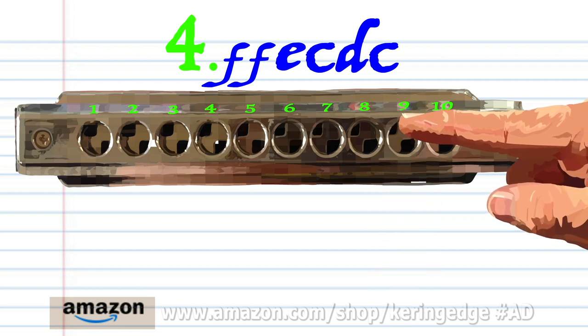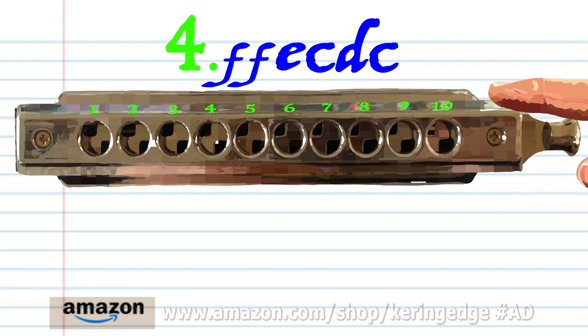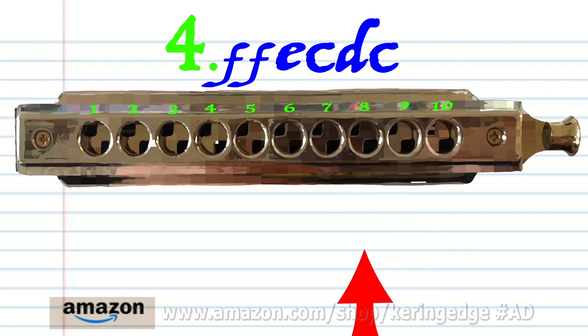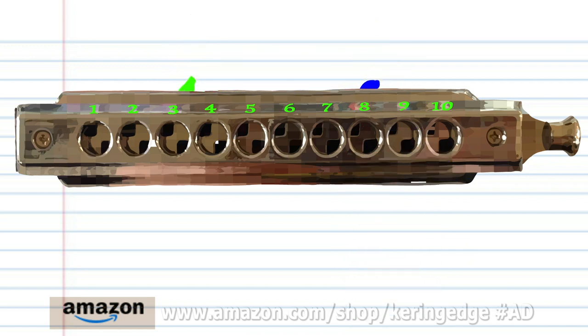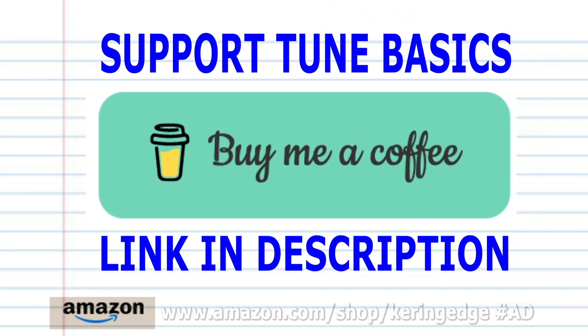Practice this until you end up with something that sounds like this. Now try putting all the phrases together. And there you have it. And remember, if you're the sort of person who prefers learning the harmonica using tabs, then check out my tabs page — there's a link in the description below. And until next time, stay tuned.